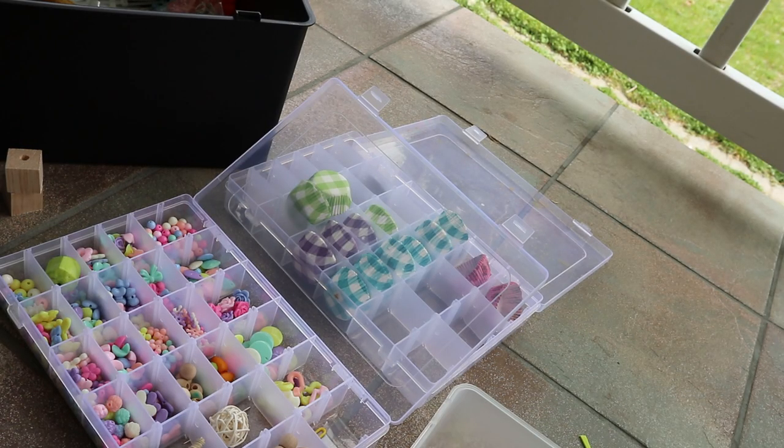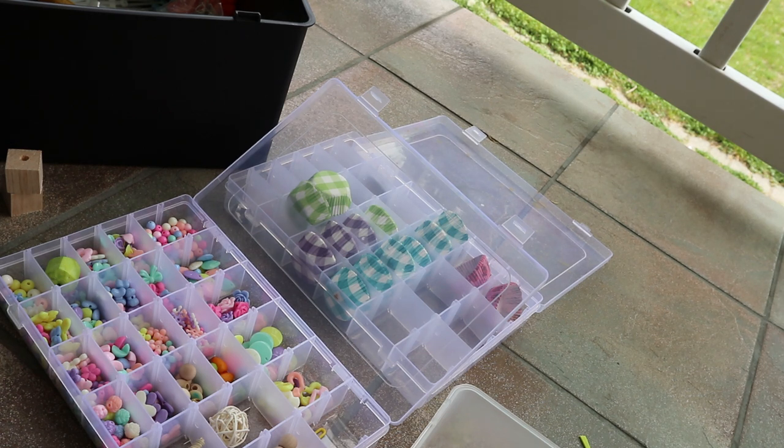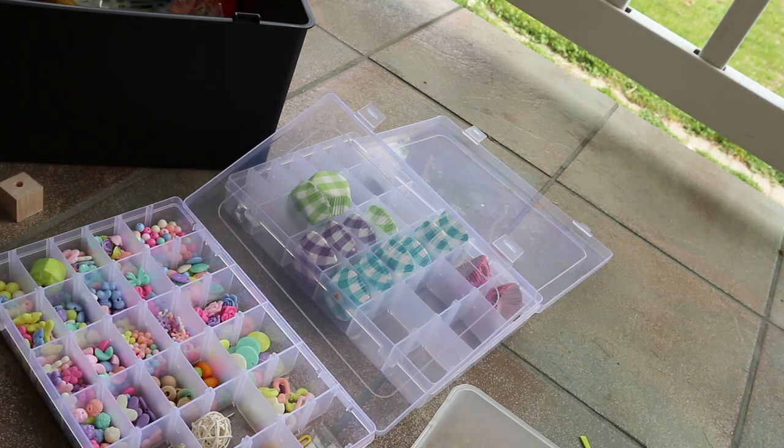Hey guys, welcome to my video! In today's video I'm going to show you guys how to make bird toys on your own. If you guys haven't, you could watch my part one. So we're going to start with my first toy.